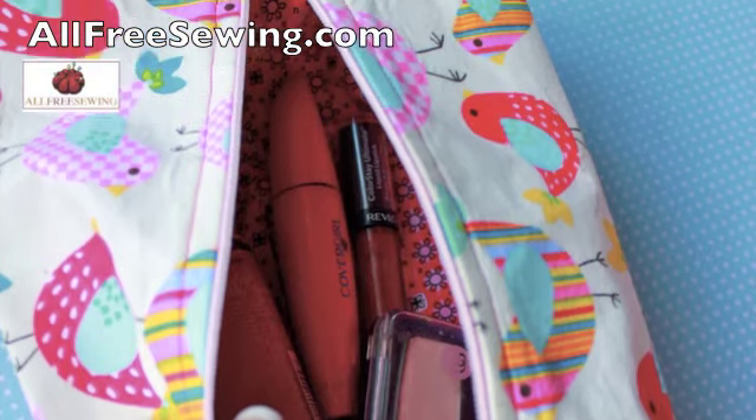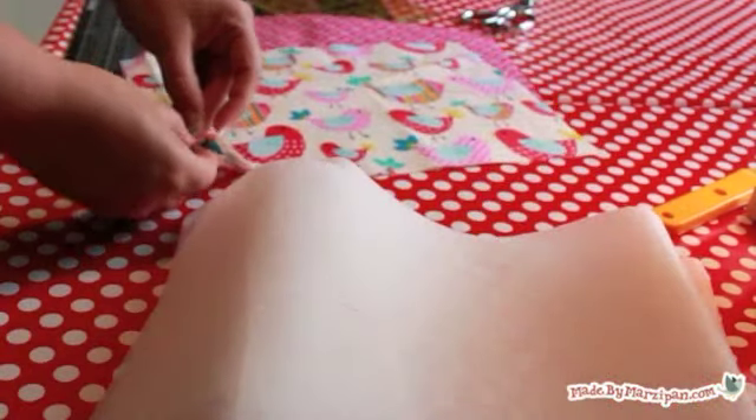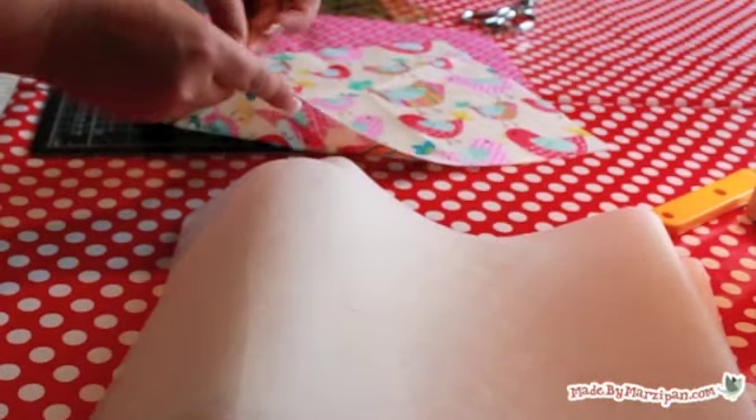You'll need to cut two pieces of outer fabric and two pieces of lining fabric, as well as two pieces of interfacing. These should all measure 9 by 12 inches.